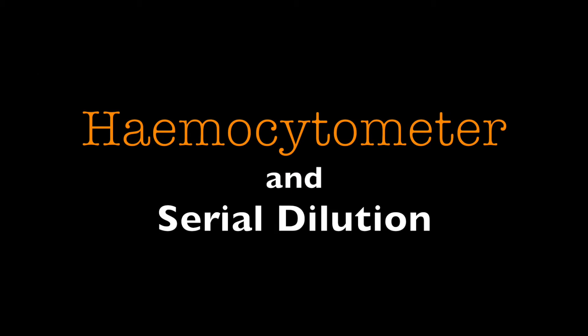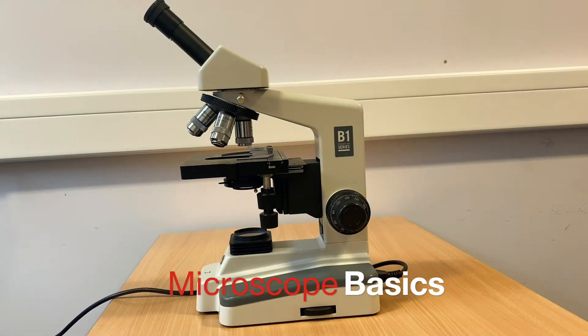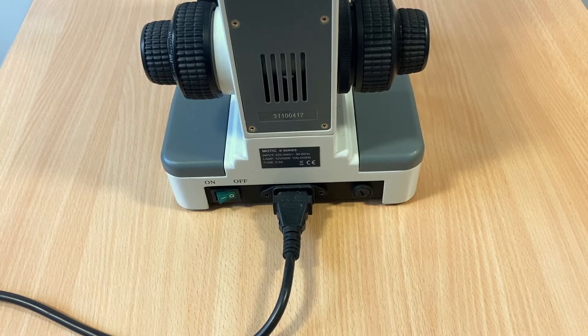Using a hemocytometer and serial dilution. During this practical you will be required to use a microscope. Here is a brief refresher on the use and operation of a microscope.